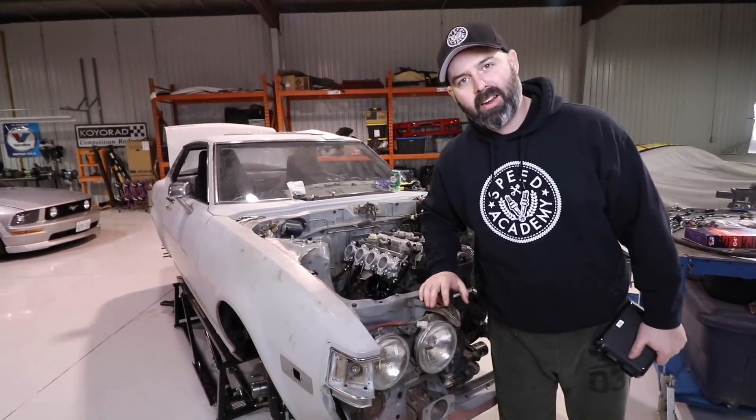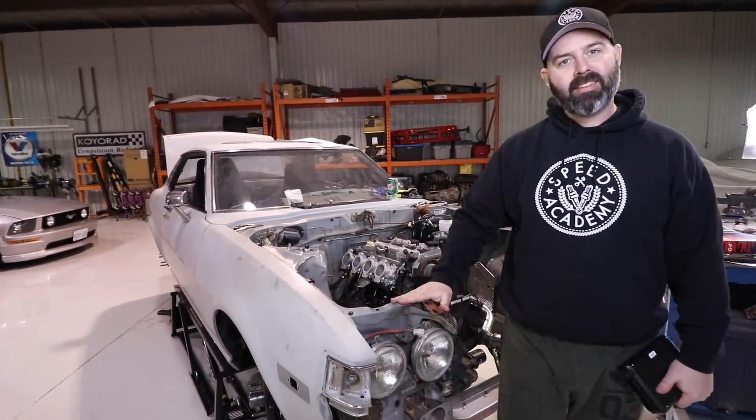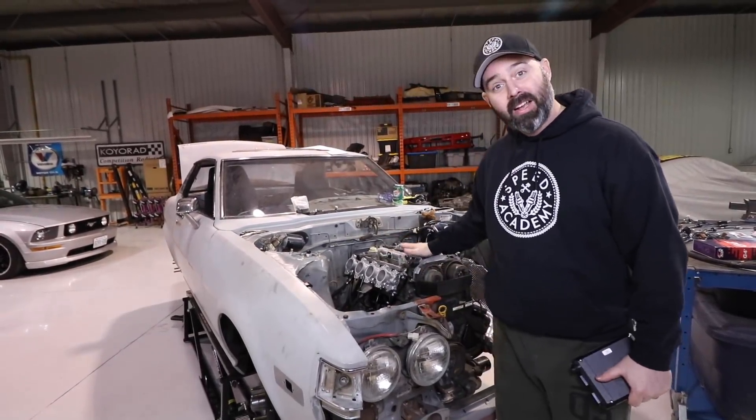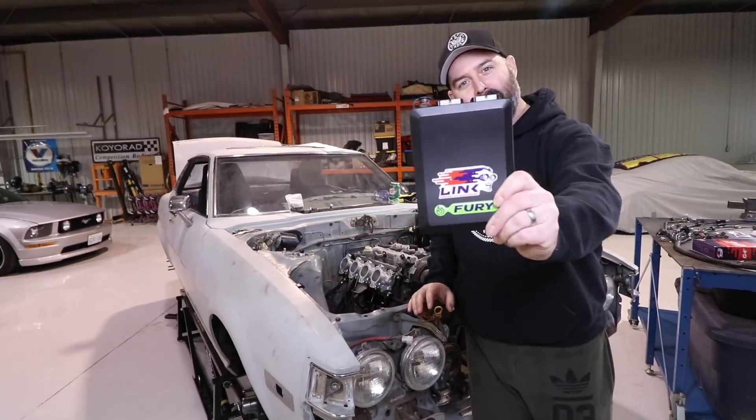Welcome back to another episode on Connie Celica, our 1977 Toyota Celica. Today is a very big day. We're gonna wire up Beamzy here with a custom harness and we're gonna plug in this bad boy.